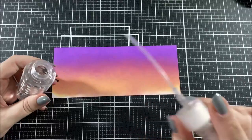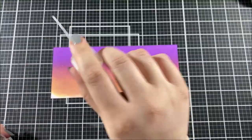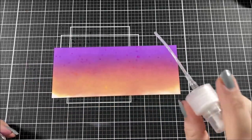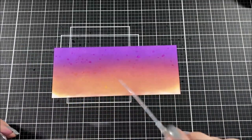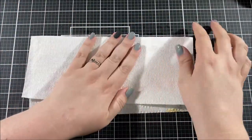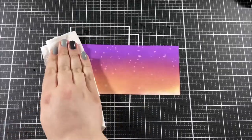Once I was happy with the blending, I pulled out my water bottle, removed the cap, and used the straw on the cap to tap some water droplets onto the panel. I let those water droplets sit for a little while and then soaked them up with a paper towel.